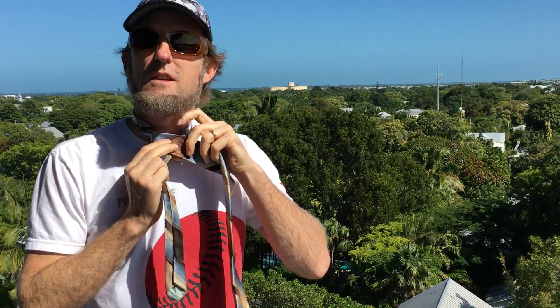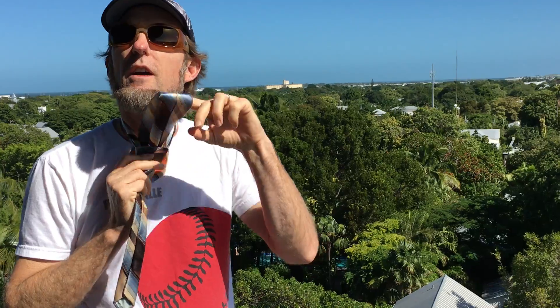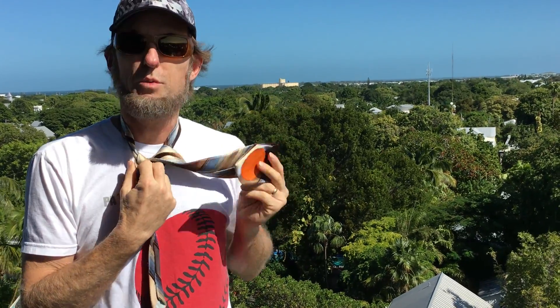Now come across. Come back up, do the loop around your neck. And that loop you just made, pull it out.